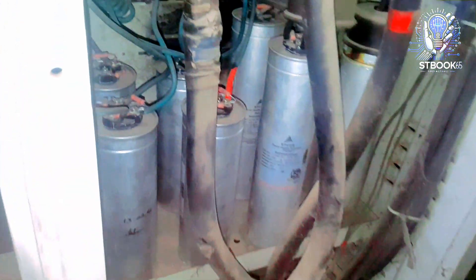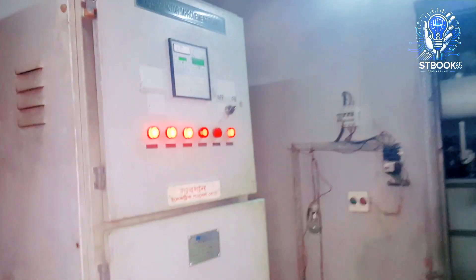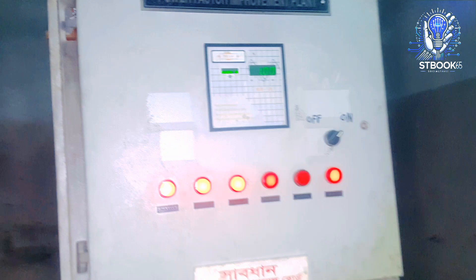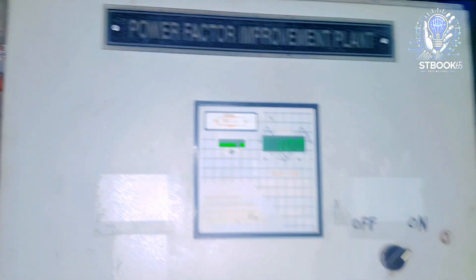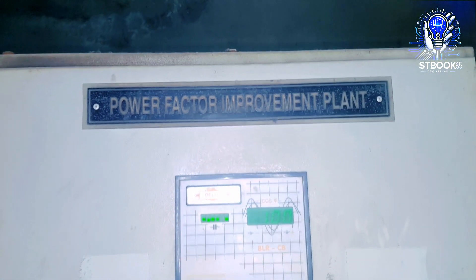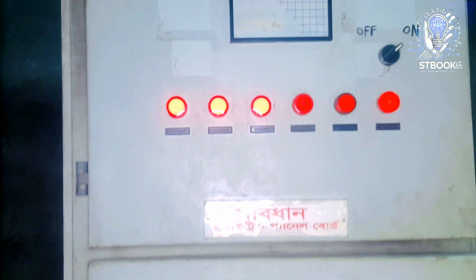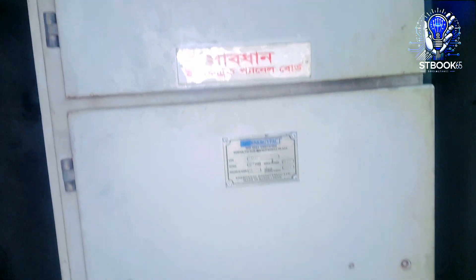Let's begin by understanding the function of a PFI plant. When industrial loads such as motors, compressors, or heavy machinery are running, the power factor drops significantly. This leads to power wastage and higher electricity bills. To solve this issue, a PFI plant is used, which automatically connects capacitors to improve the power factor.